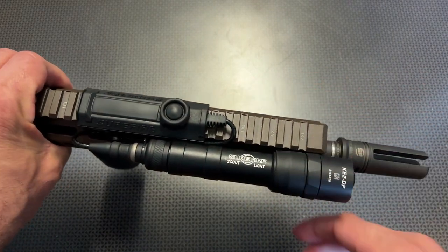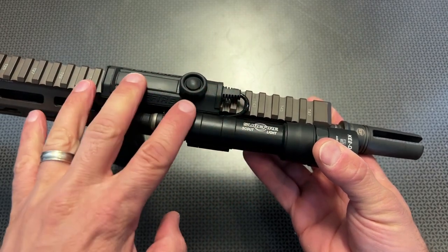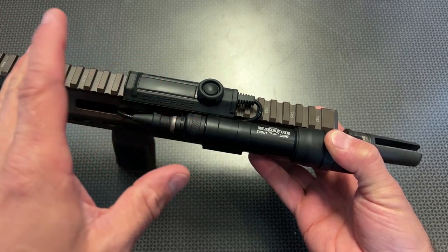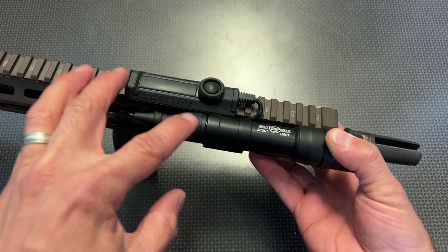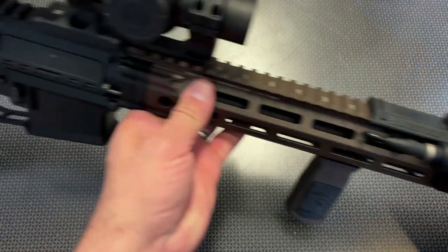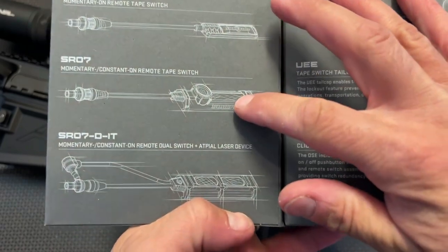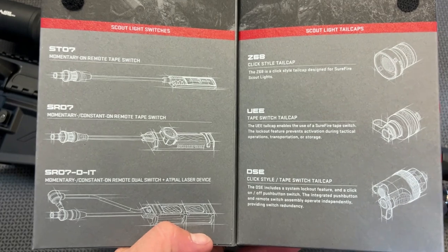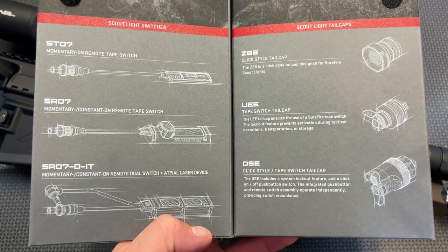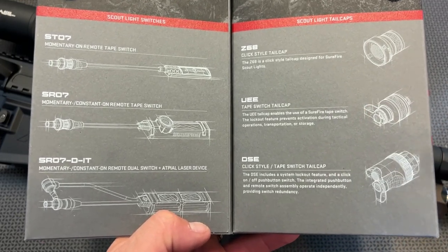One of the cons: it only comes with a tail cap in the box, not a pressure switch. That tail cap works great, but if you want to do an offset mount and use a pressure switch, I actually bought this one independently — available on Optics Planet, and the 704TAC code is still valid on it — for right around a little over a hundred dollars. It runs with a ton of different end caps and pressure switches, which is discussed inside the box. This is one of my favorite features over other lights on the market — it's insanely versatile. These mounting switches and pressure pads have been around a while, so you can occasionally find them used and save some money.